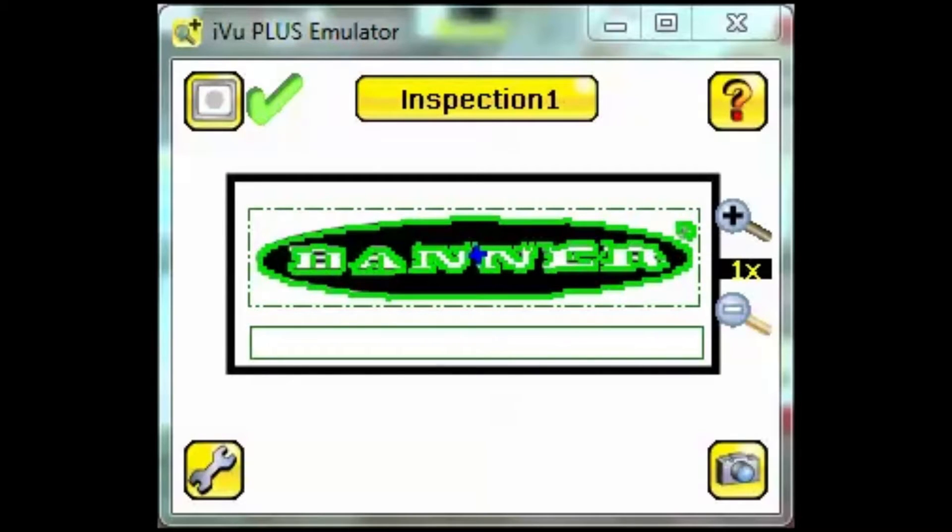Welcome to the Banner video tutorial series. This video was designed to help you become more familiar with the iView Plus TG user interface.